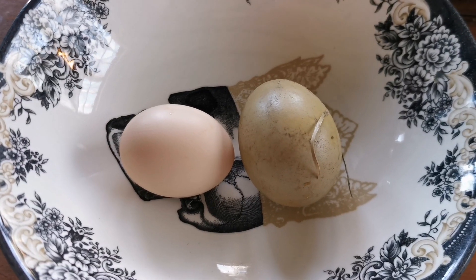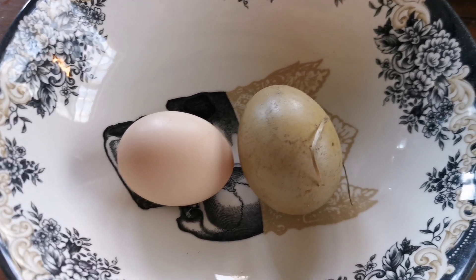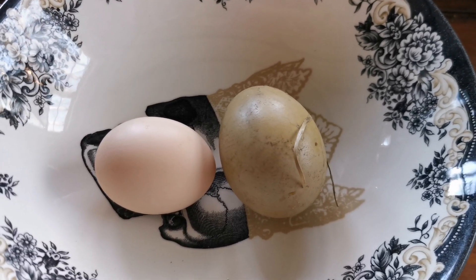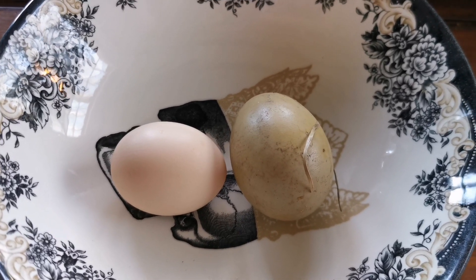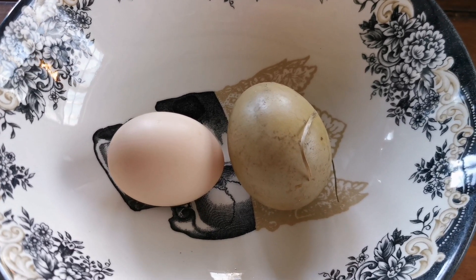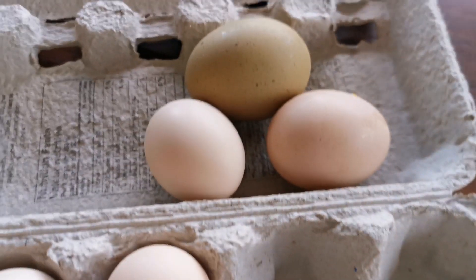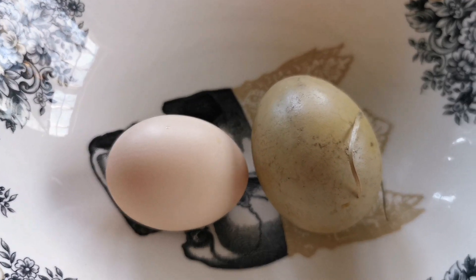First I need to demonstrate what a fertilized egg looks like on the inside. Unfortunately I'll have to sacrifice these two eggs to show you the inside and what fertilization really looks like. These aren't the same eggs I just showed you that we're gonna test — these ones are simply to show you the inside.